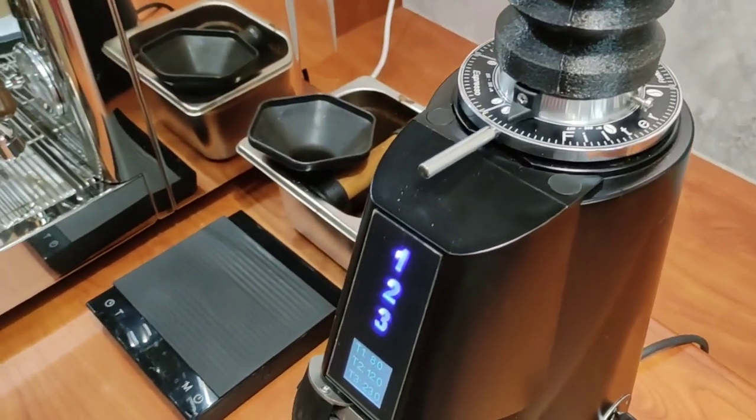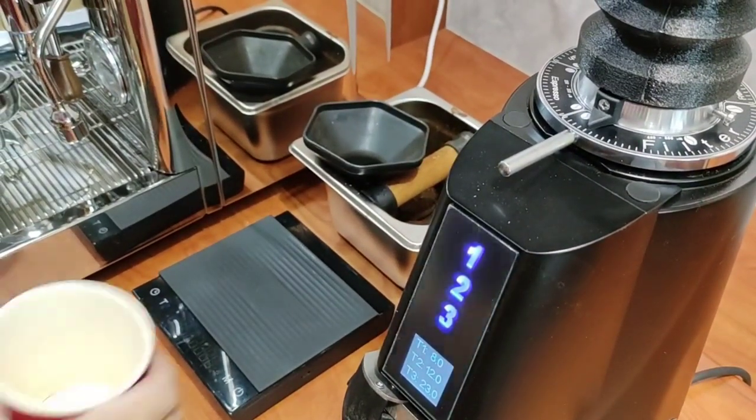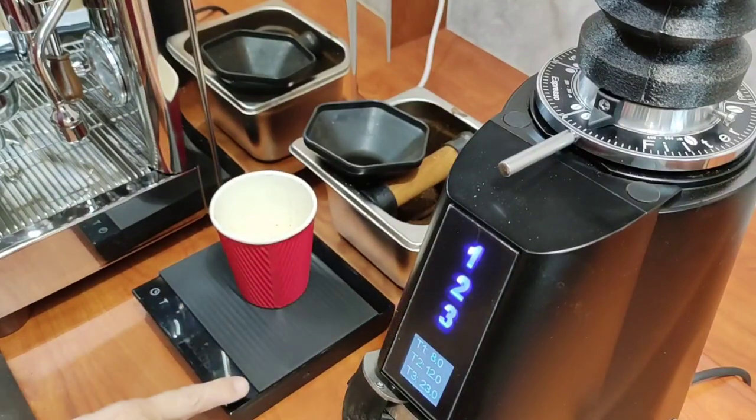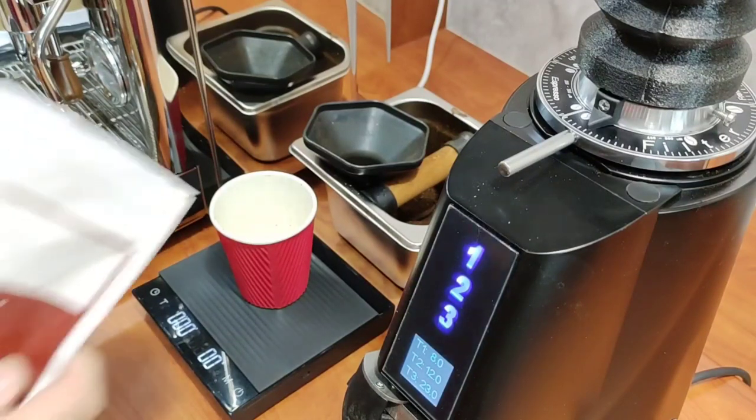Before this test, I actually removed the burr chamber and vacuumed everything inside, so it is currently thoroughly clean. I'm now setting it up for a filter coarseness.